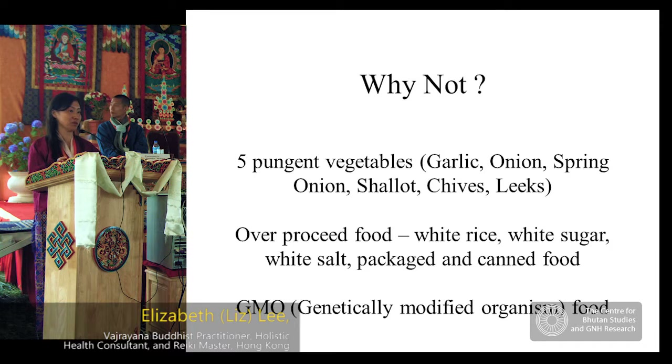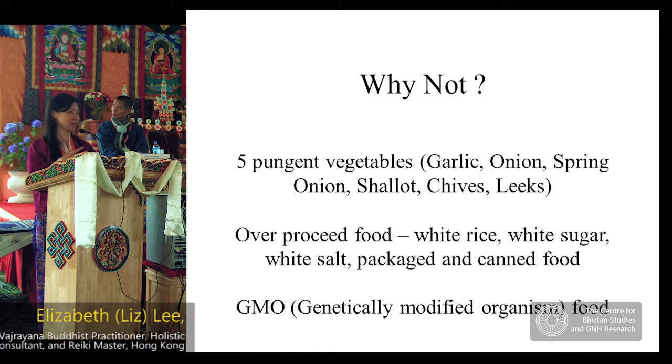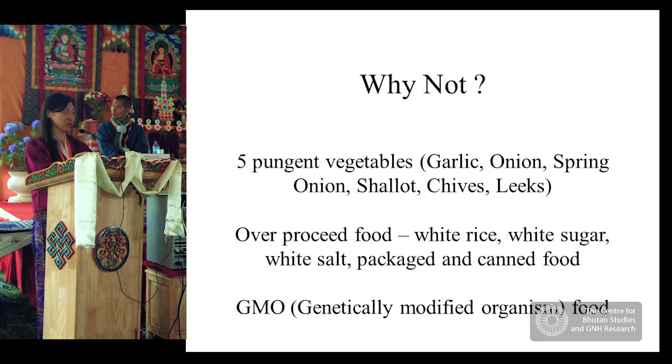The five pungent vegetables — in Mahayana practice and also in Tibetan medicine — are things we try to avoid. The reasons are: first, they are smelly; second, they stimulate the heart and brain, causing disturbance in meditation or practice. If eaten cooked, they can increase your sex drive; if eaten raw, they can increase liver fire. I strongly recommend taking them only in moderation — personally, I don't take them at all.